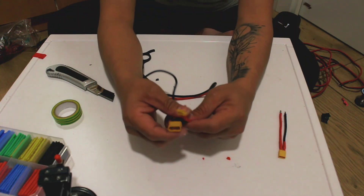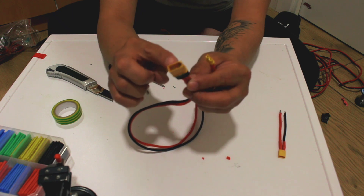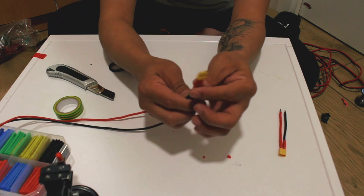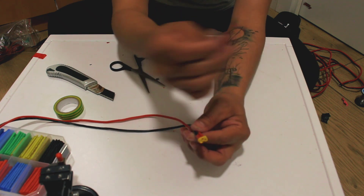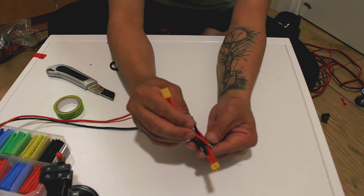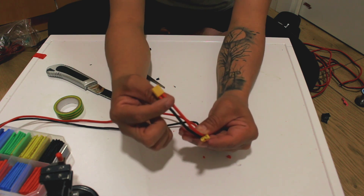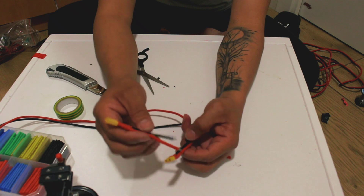Alright guys, we've already finished the two connections. This big TX60 connection is going to connect to the external battery, and the other TX30 — the small one — is going to connect to the controller. Now we're going to connect the other one going to the stock battery — positive and negative like this — and this one connects to the extra or stock battery, tapping from here.